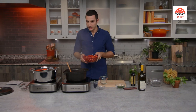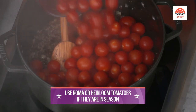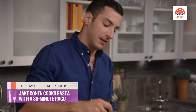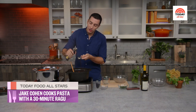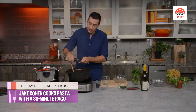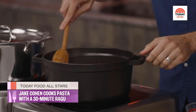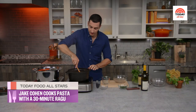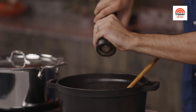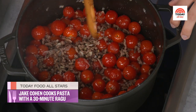Now add in the cherry tomatoes — they're going to burst, which is the best part. Last but not least, two tablespoons of balsamic vinegar. A little acid is so important when working with tomatoes; it balances the richness from the olive oil and beef, and adds a touch of sweetness as it cooks down. Toss everything together and season generously with salt and pepper to brighten it all up.